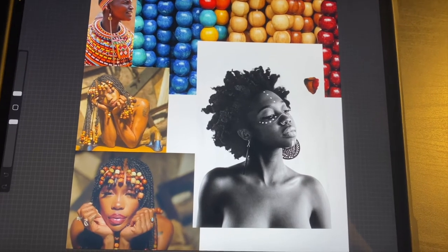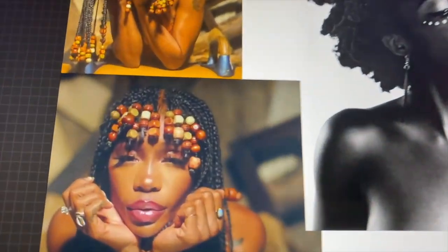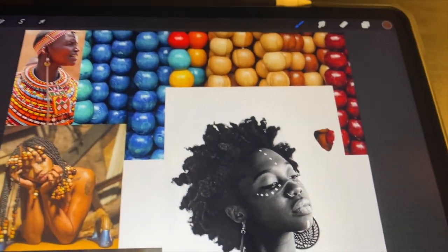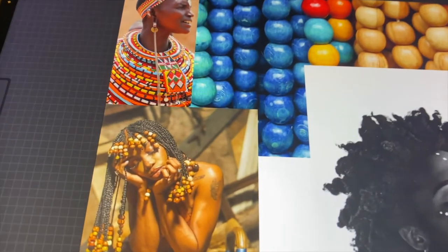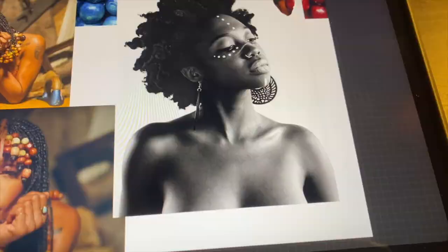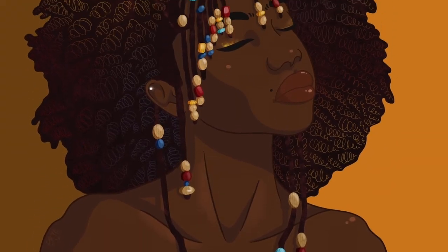I'm taking us back to our inspiration — Sizzle with her beads, our pose, some colors from those beads that we found online, everything. But here's the final piece again. You can follow me at Mix Medium — that's 'mixed' with two X's.